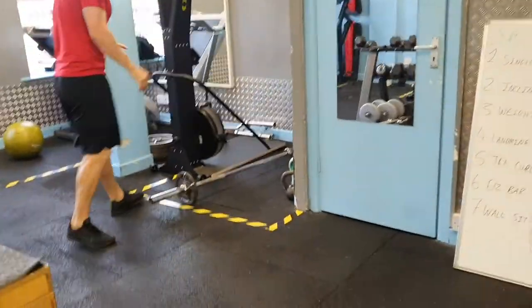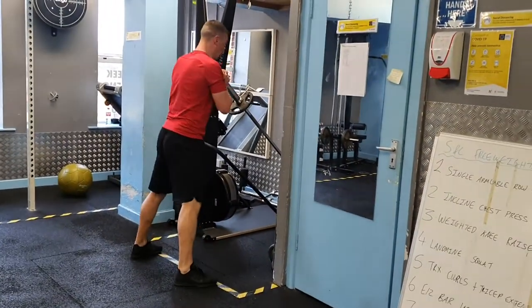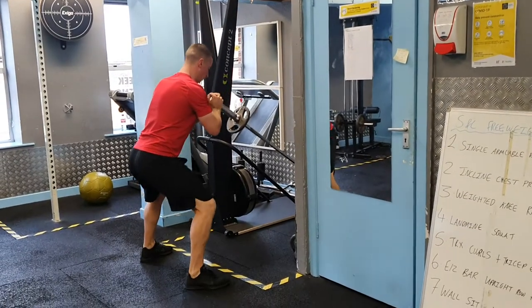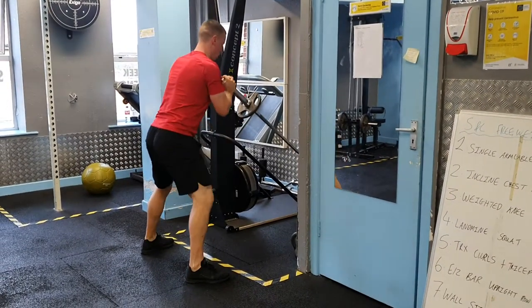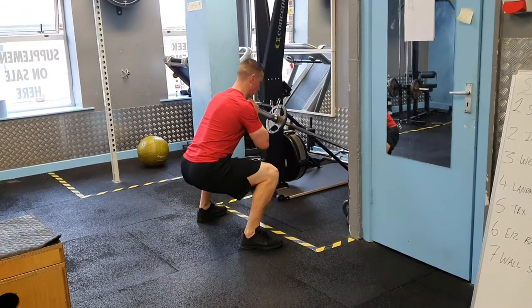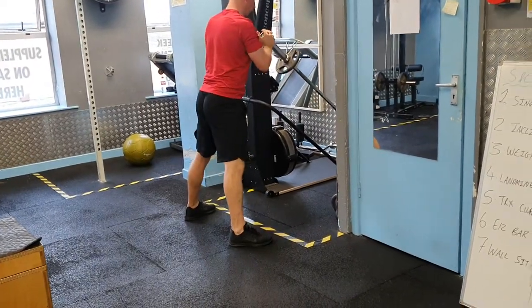The next one is going to be a landmine squat. Bring the weight up and hold it against your chest. Hold that tight position with your feet hip-width apart before you squat down nice and low, driving back up through the heels. Keep the weight in against your chest as you squat — 12 reps on the landmine squat.